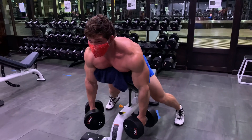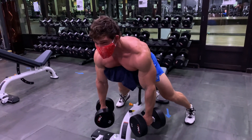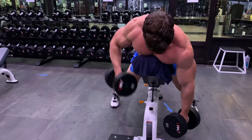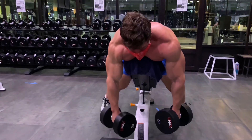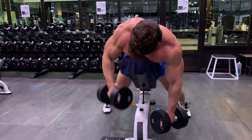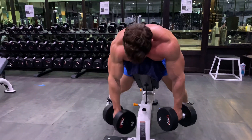We're going to go to the right side now, same thing. And 1, 2, 3, 4, 5, 6, 7, 8, 9, 10.